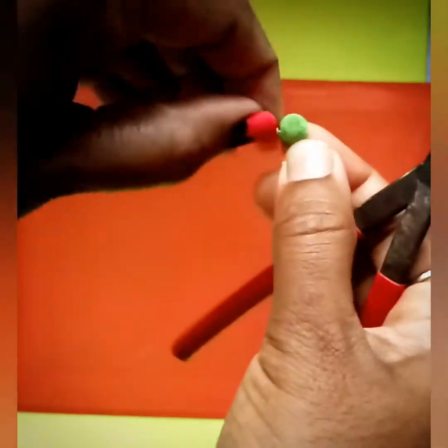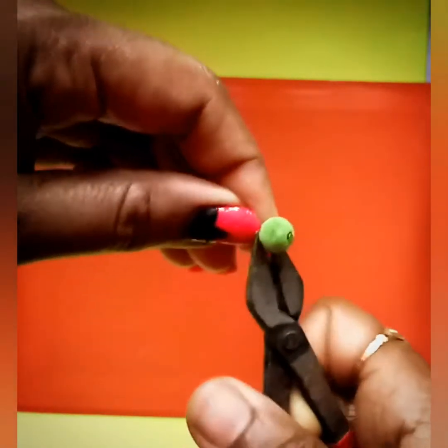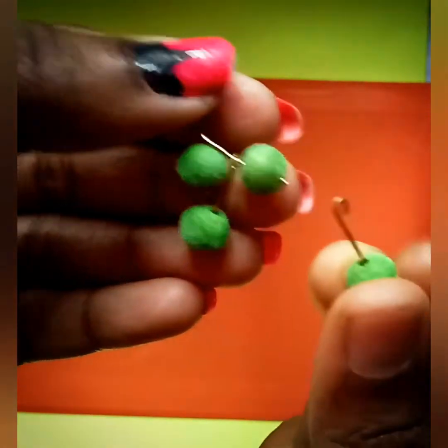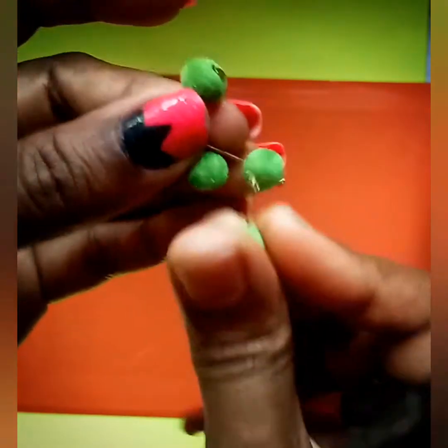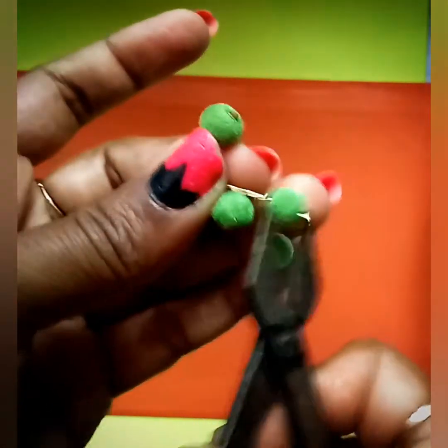I will insert it in the same way. This is a method where you will need to use a little bit of chain and adjust the length. It will be very simple and very cute. This is a small shape.